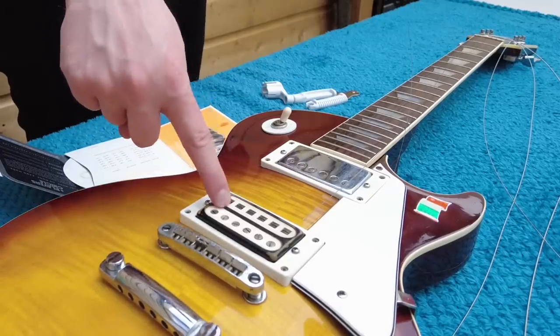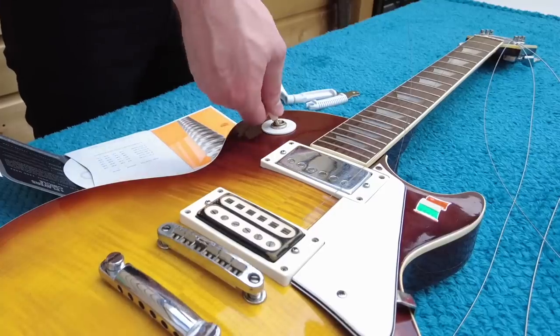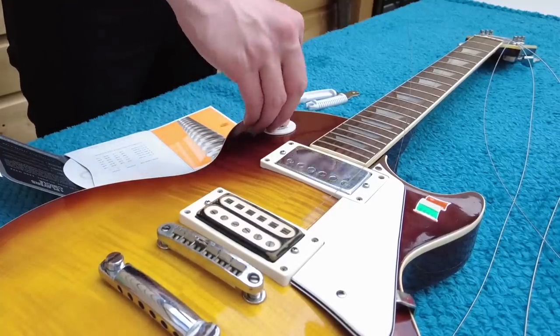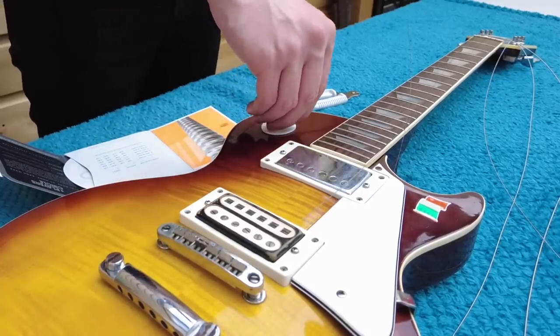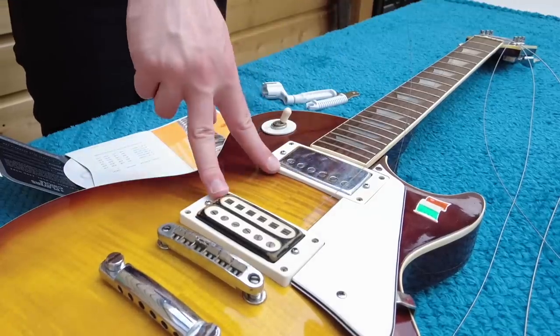This particular guitar's bridge pickup is actually lower output than the neck pickup. But that might have something to do with the contacts on the switch, given how long it was just in storage in an attic for — I don't know — like 30 years. It is an old one; we have to factor that in. The pickups do sound really good, though.